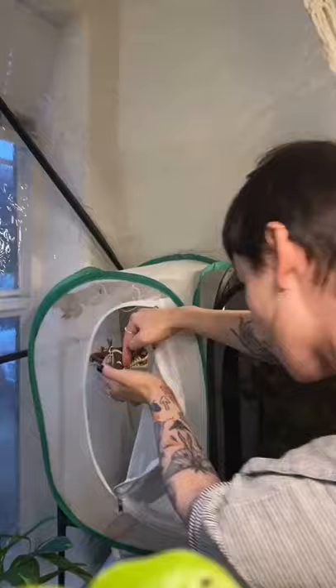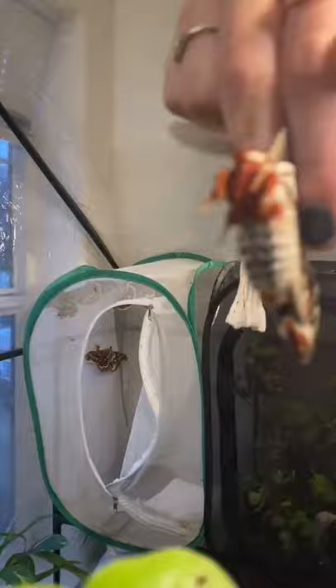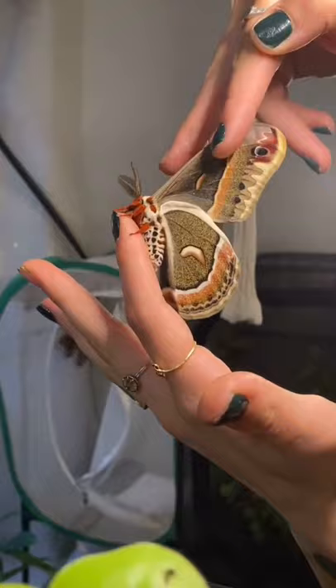I grip the wings between my fingers flat like this, so that I'm not rubbing, and just put enough pressure to keep them still. If you were to rub their wings or grip them too roughly it would hurt them, but I'm trained on how to do it properly so that it doesn't cause any damage.